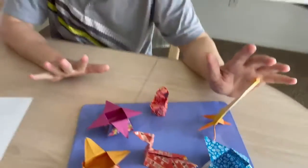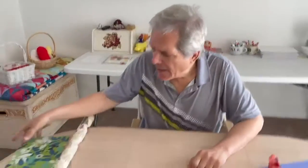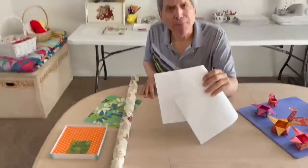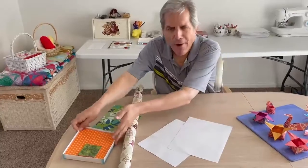All you really need for this is paper. It can be gift wrap paper, scratch paper, or origami paper.